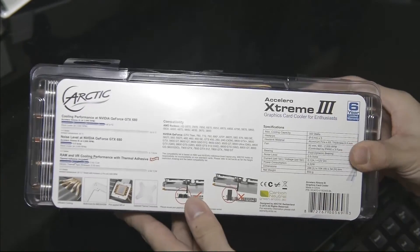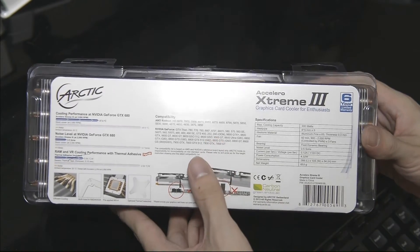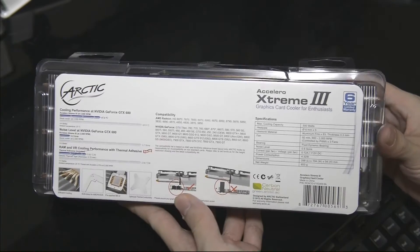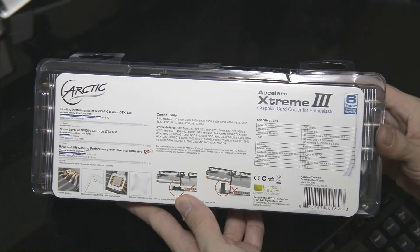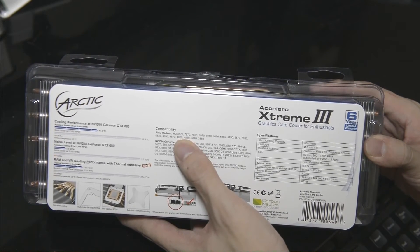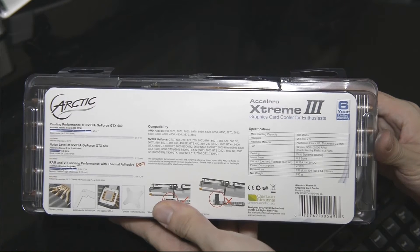Let's just take a look around the box. Nothing much here. Now this compatibility section is kind of outdated — you should check the website instead. It supports some of the later graphics cards as well, especially from AMD. You can see that the R9290 is technically not supported on the box, but on the website it is updated to say that it is.